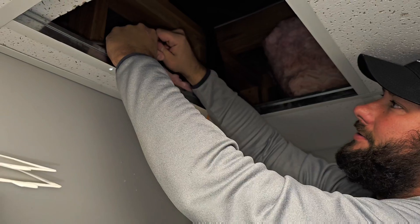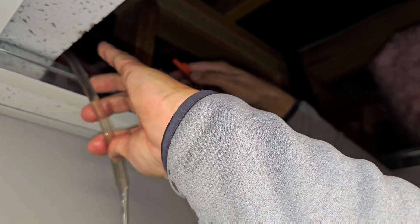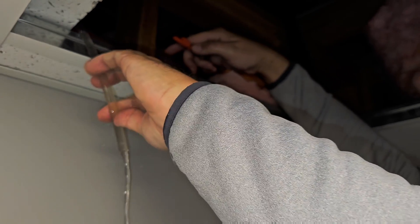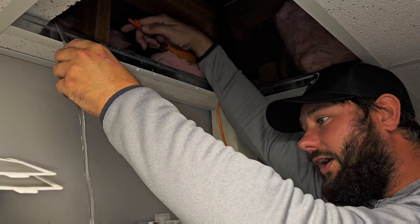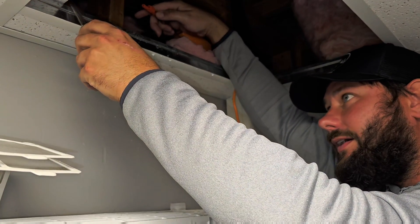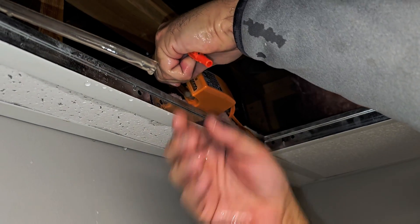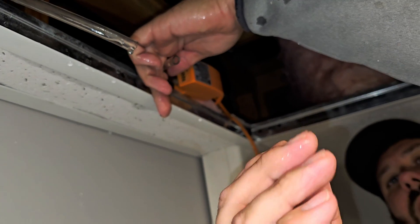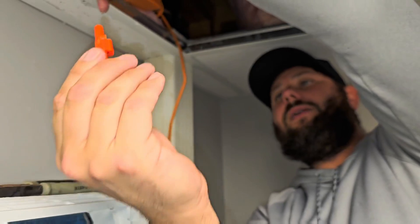Let me take the anti-siphon device out — oh, that's nice and cold, running down my arm. Alright, let's take it out. That's the way it was, right? You can see this is what it looks like — that's the way it was. But we're going to flip it over.